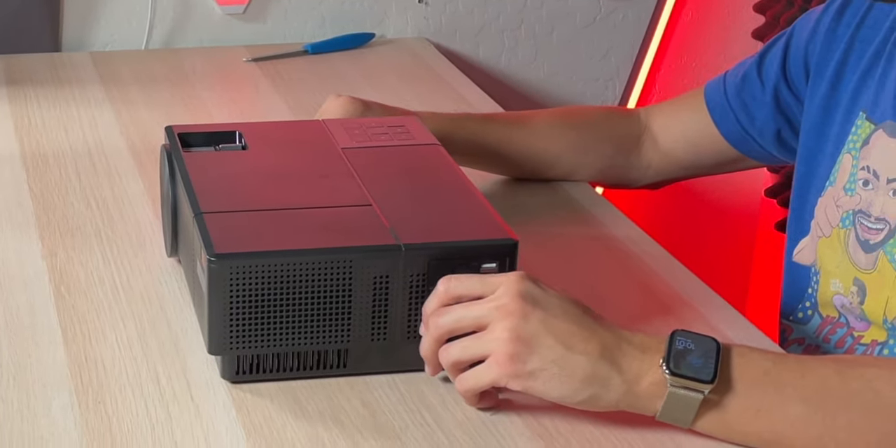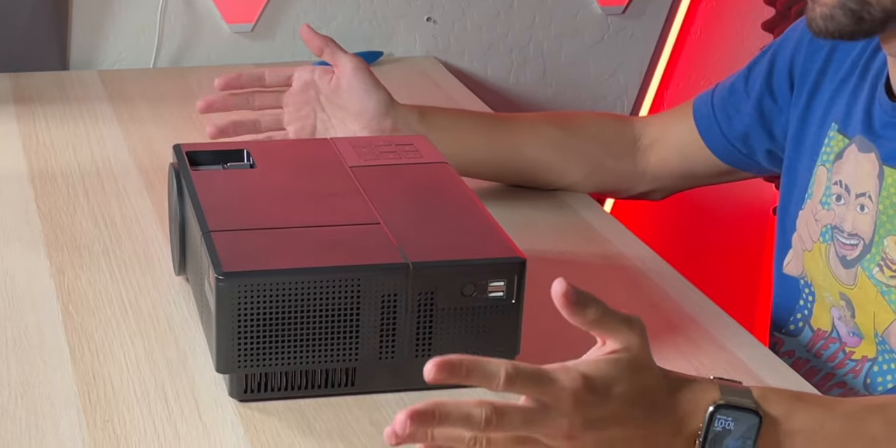Otherwise it'd be a decent projector, but for the price there are cheaper options with better speakers, similar or better picture quality, and accurately represented colors. You could definitely get a better projector for less money than this one. So this is definitely a no for me — I definitely do not recommend this one.